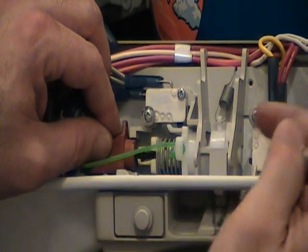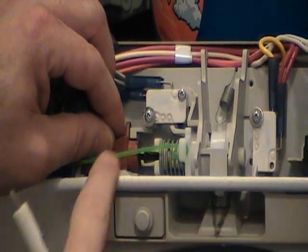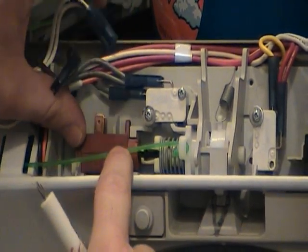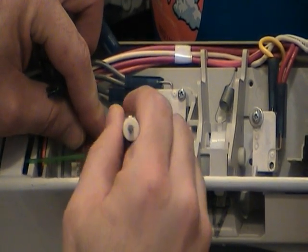If you get a problem where this comes apart, you can actually just pull in this little spring, and that will allow that to go back over. You want this to be resting up against this little stop right here — the flange on the wax motor.